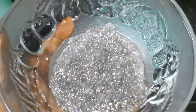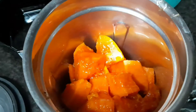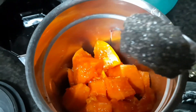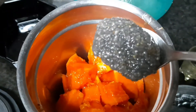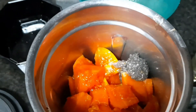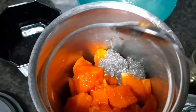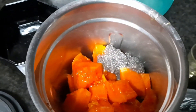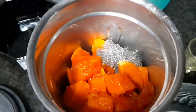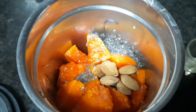Soak the chia seeds for 15 minutes, then you can add them to the smoothie. Add 2 tablespoons of chia seeds in one bottle and mix it. You can also add 3 nuts.